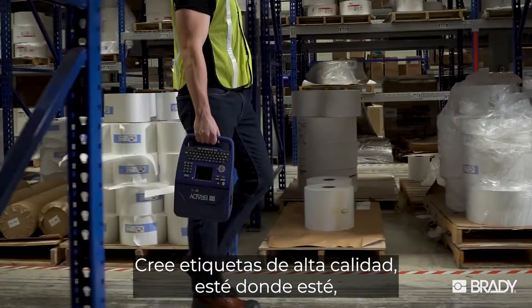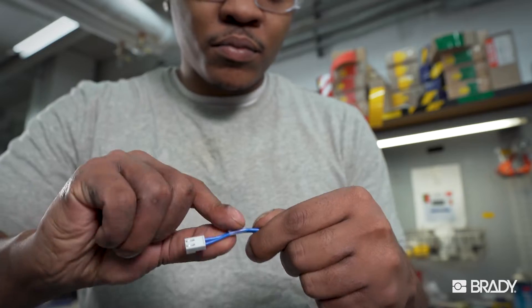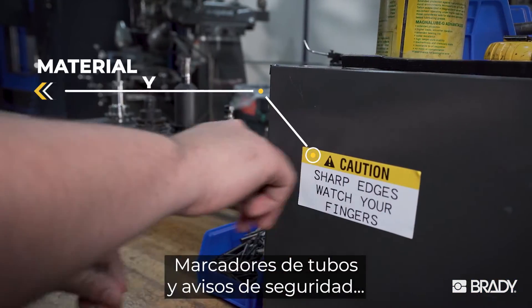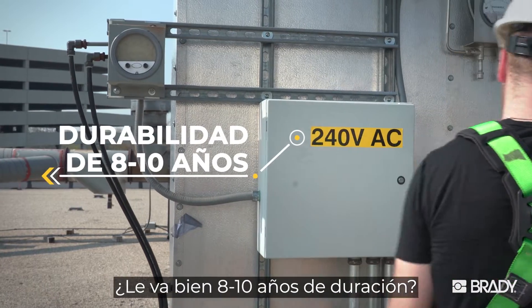Create premium labels from anywhere and print on just about anything. Self-laminating wire wraps and sleeves? Pipe markers and safety warnings? Outdoor labels that last? How's 8 to 10 years?